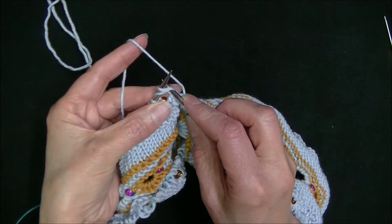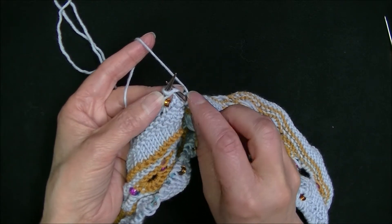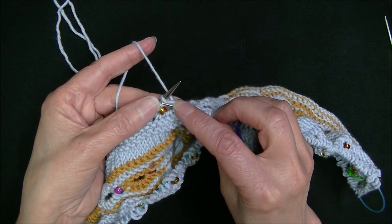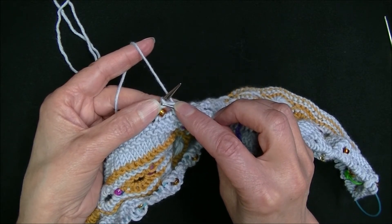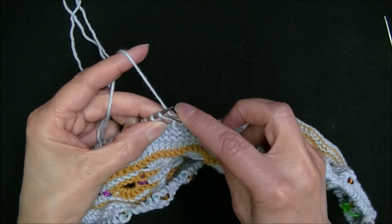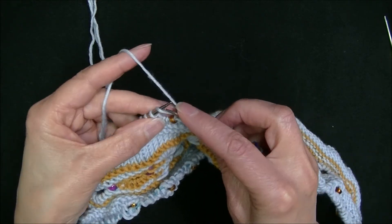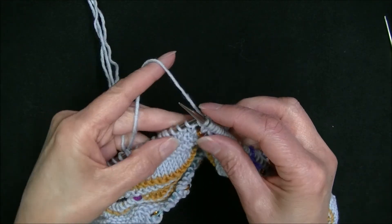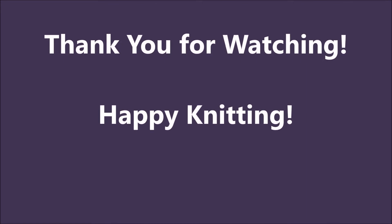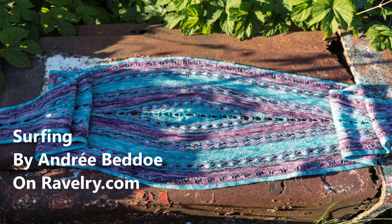Insert my needle under both the wrap — which is also kind of a yarn over — and the stitch. I knit these together while keeping my thumb or thumbnail holding that wrap/yarn over. As I release that stitch I keep that in place, so now it's ready to knit through the back loop. Slip this stitch, knit the yarn over through the back loop, and continue knitting.